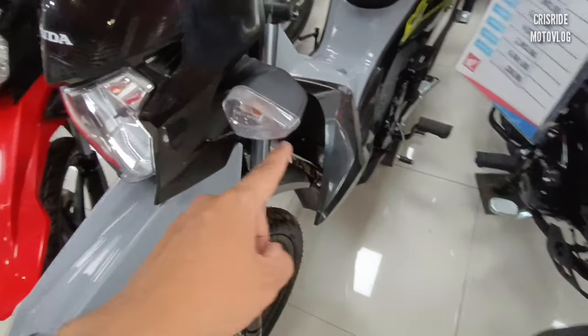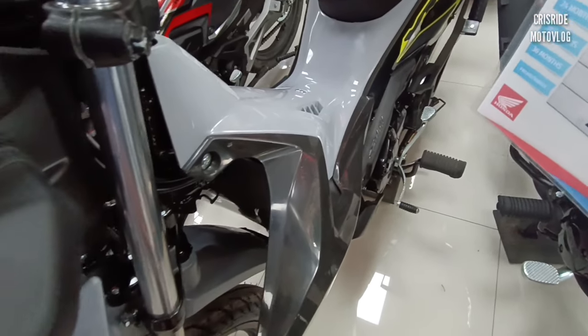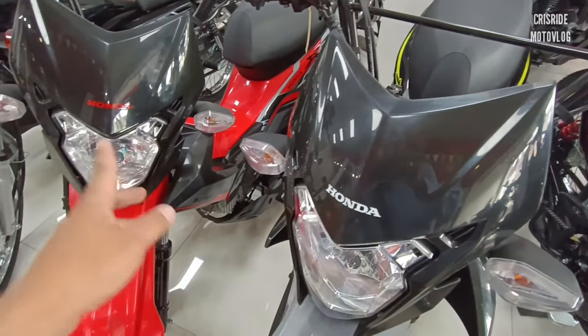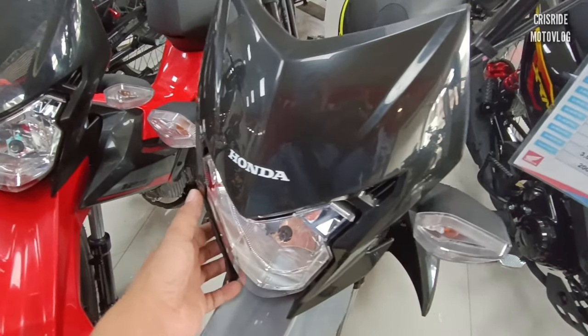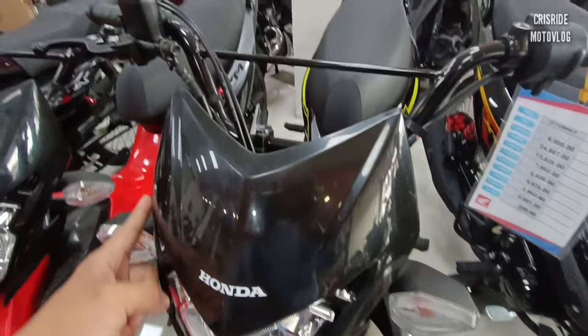Maraming kulay ito si Motard mga idol. Napakakapal din po ng body niya. Dito naman sa headlight niya, parang CRF-150L na siya — may pasungay po siya dito. Napakaganda ng design niya.